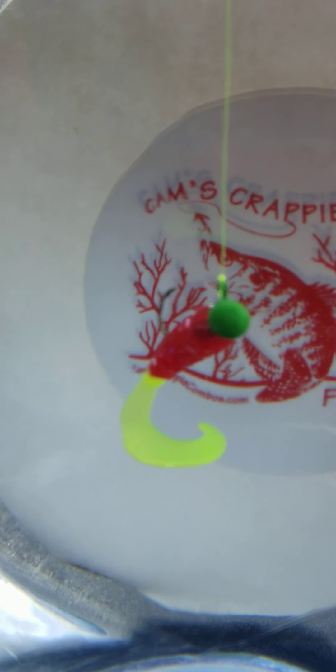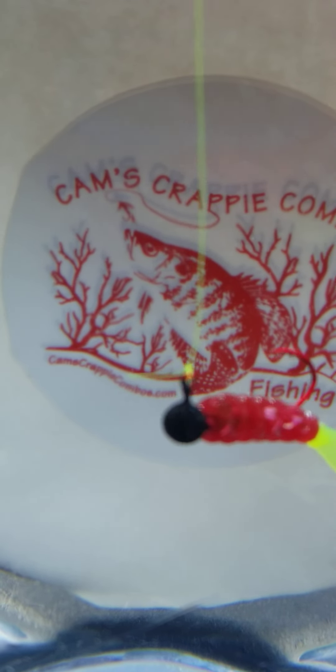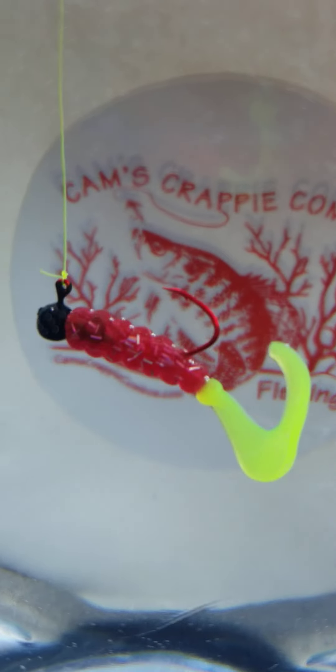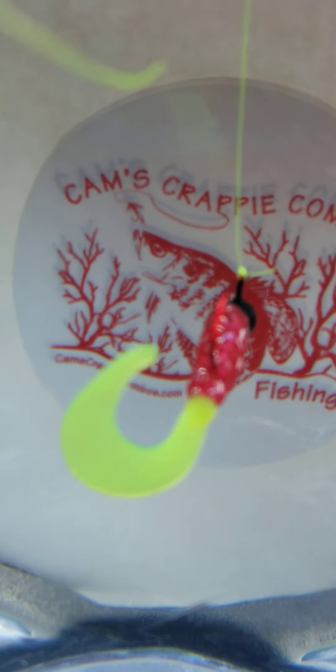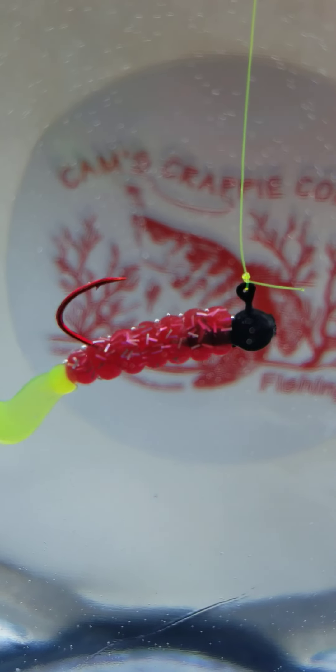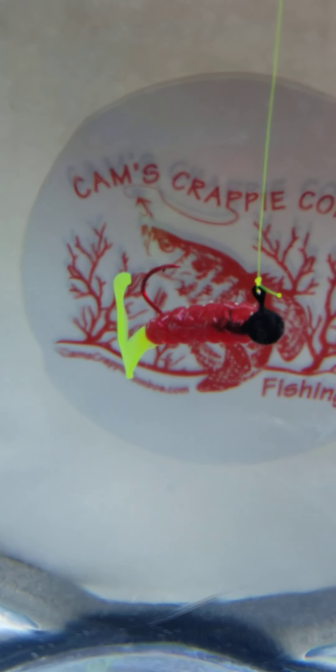Here's the John Deere tractor green jig head, and we also have a black jig head — you decide what you want. We've got 900 products in one store at CamsCrappieHole.com. Look at that hologram flake with the black jig head. These colors are exclusive to Cam's — nobody else has that long hologram flake. You can sit right there in the comforts of your own home and take a look.